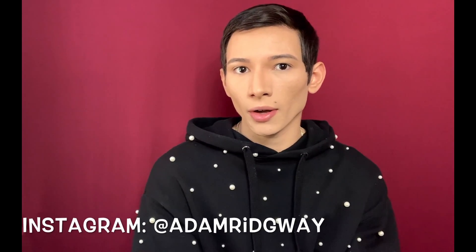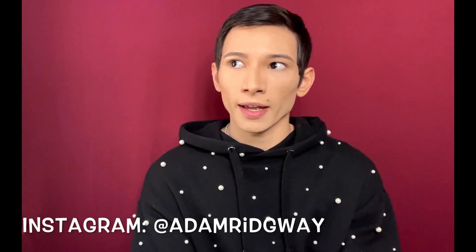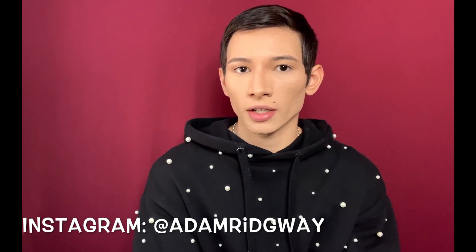Hi, I'm Adam. Welcome to my channel. So today I'm going to show you how I do my everyday makeup routine, which just changed slightly here and there, but let's take a look.